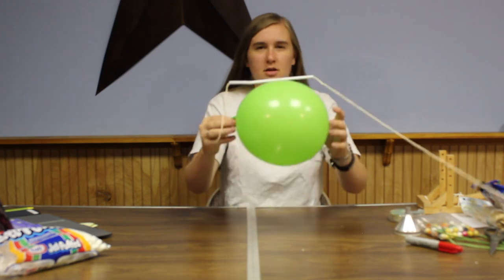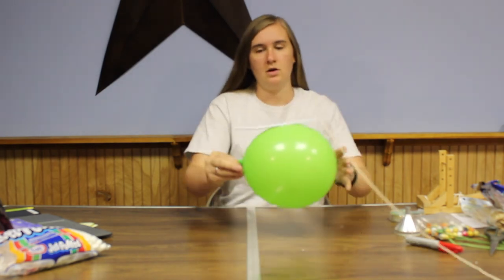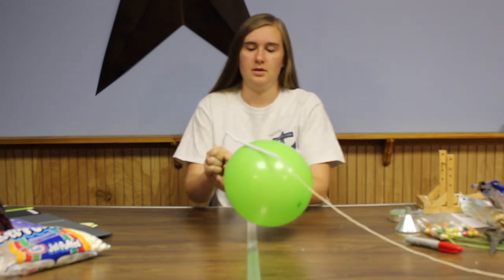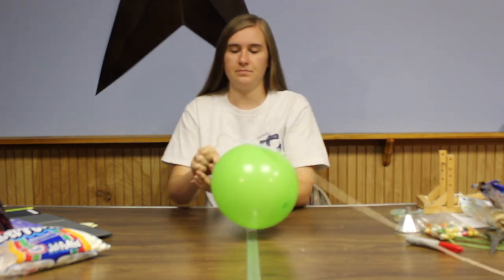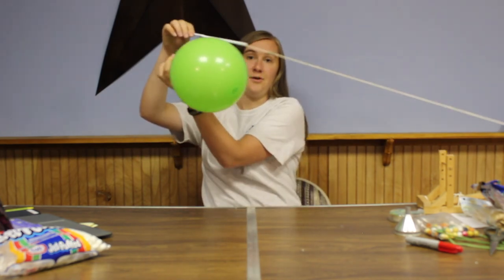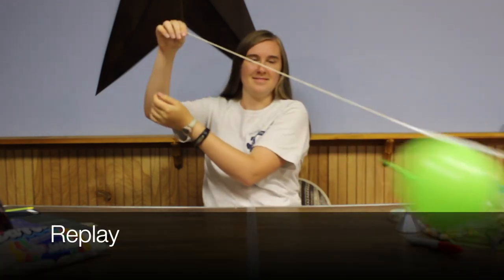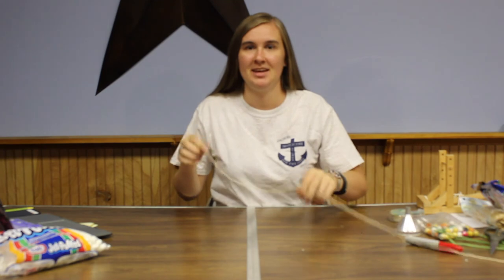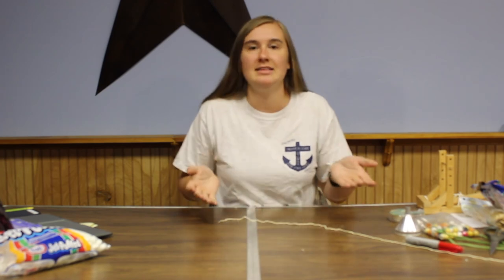Once you have the balloon taped on, make sure that it's on the side — you don't want it taped to the top, because then once you let go of the bottom, it's just going to go straight up in the air. Make sure it's on the side so that when you let go of the end, it goes across the room. With the balloon taped on the straw and your sleigh attached to the bottom, hold the end of the string and let go of the end of the balloon, and it will go across the room to your helper. See how big you can make your sleigh with the balloon still able to hold its weight. Try different designs and see what holds it up the best.